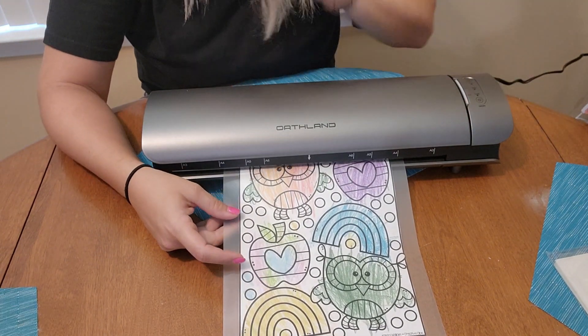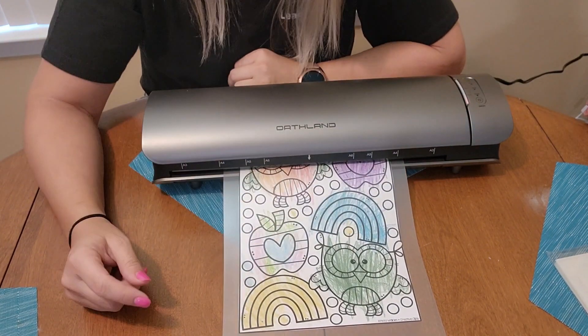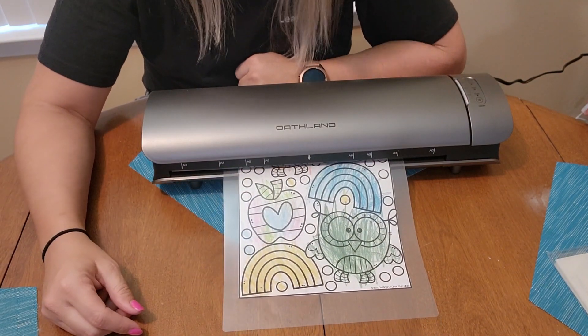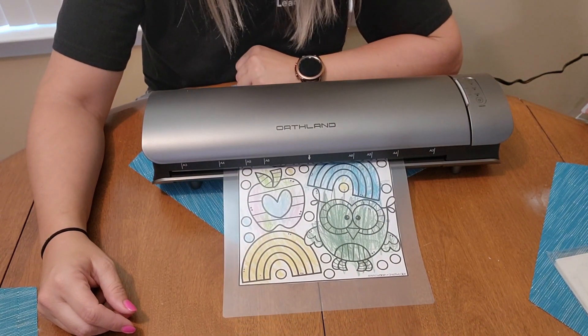Oops — I accidentally turned it off with my hand over here. Okay, so we slid it right in here and it just feeds right in, and it's going to pop out the other side ready to go.